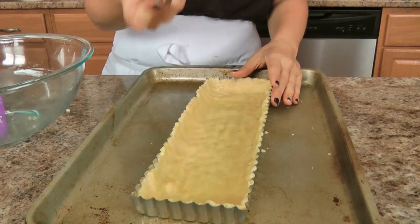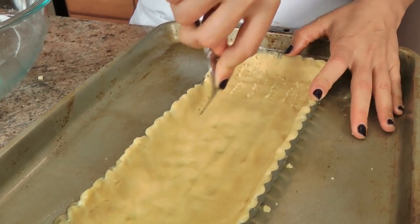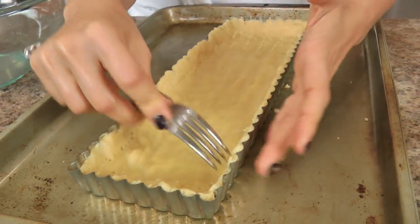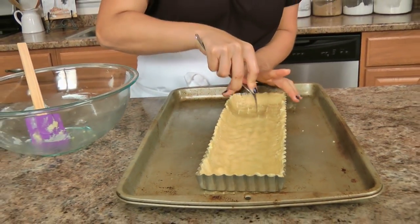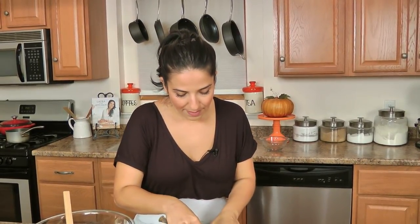That looks perfect. Take a fork and just pierce all over — bottom, sides, everywhere. Then pop this into the oven at 350 for 15 to 20 minutes or until golden brown. In the meantime we're going to work on making that delicious sticky caramel. I'm going to pop this in, get my ingredients out for the caramel, and then we'll get started.